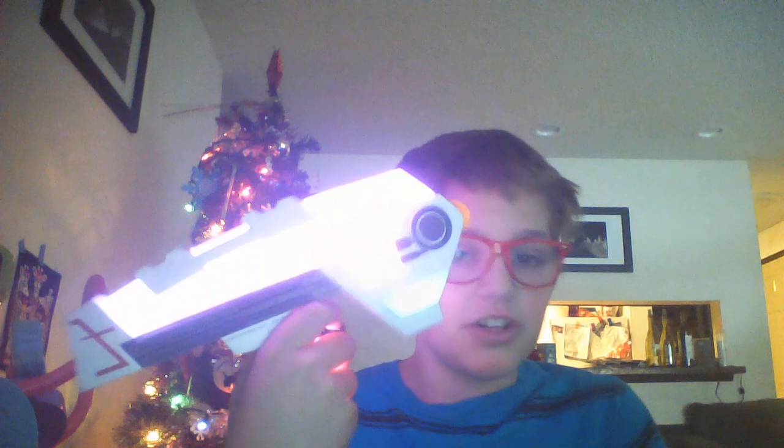After you turn this thing on, you'll hear some beeping. My mom has to get some AAA batteries for two of the other guns.